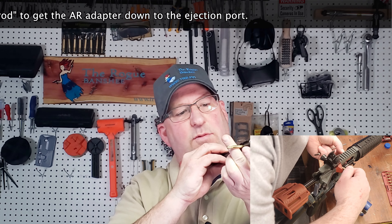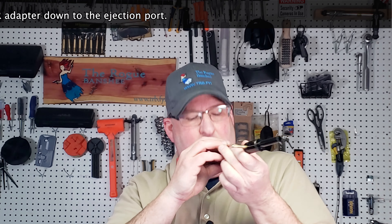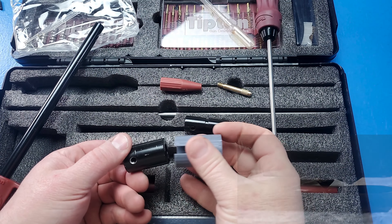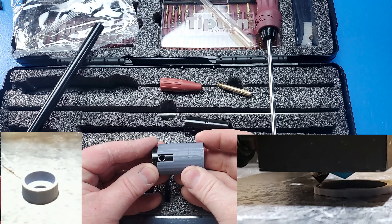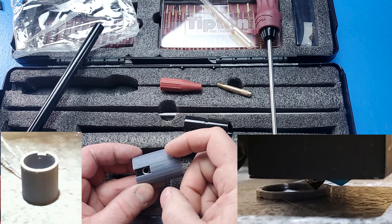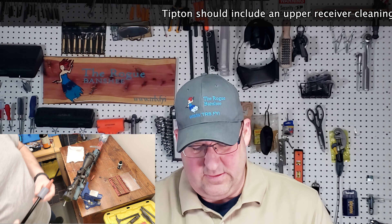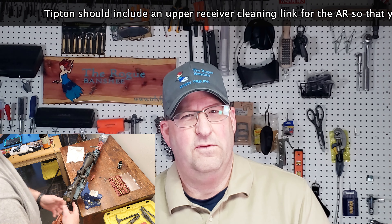It won't pull back because the ejection port is holding it in. And this is where I say that there's a design flaw. It's not really a design flaw per se — it's that they didn't think about people having AR 10s. This fits perfectly for an AR-15, but an AR-10 has a bigger upper. So what I'm going to show you is I designed and printed this on my 3D printer. I just slide this in and now it's the size of an AR-10 and it'll slide in and won't bang around. I'll have a link in the description to where you can get this 3D print I created for the AR-10.